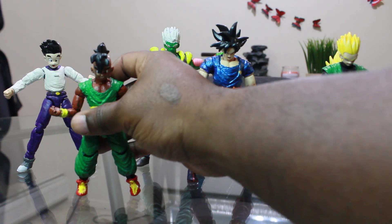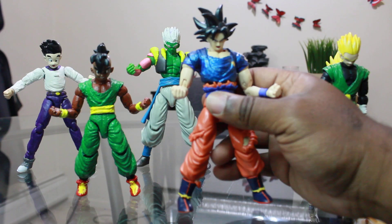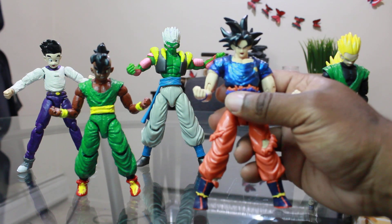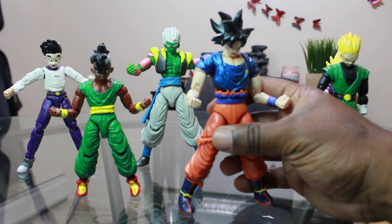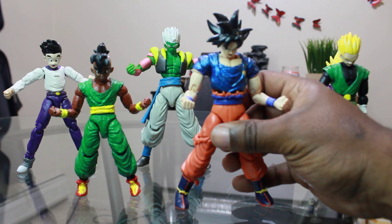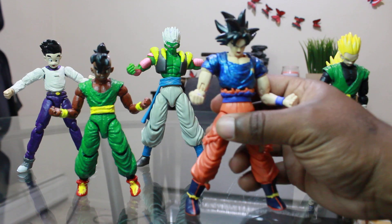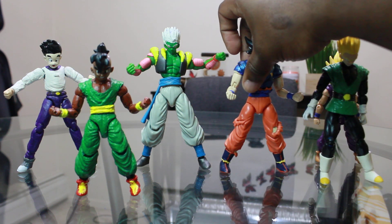Next we got Ultra Instinct Omen Goku. What happened was the Super Saiyan Gohan from the Dragon Stars series had a broken leg, so I thought — what am I gonna do with this extra body? I made a Goku, since everybody knows Goku is famous for his tattered blue shirt. You can swap his head with a Super Saiyan Goku head so it looks like when Goku fought Frieza — very versatile. When Dragon Stars released their Ultra Instinct Omen Goku he had no shirt and it just didn't look right with the black hair, so this was the end product.